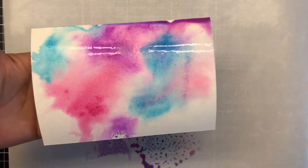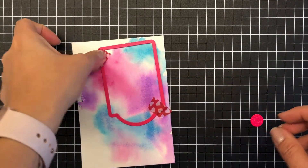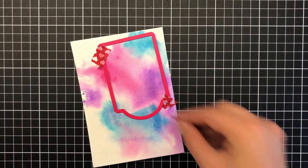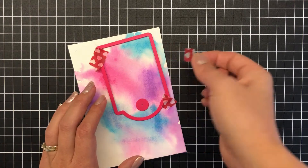Once I've heavily smooshed that down and spritzed it, I press my watercolor panel all over. I'm actually happy with that — I don't waste the remainder of the ink and I do press another watercolor card stock on top of that as well. Setting that aside and moving on to my tag.